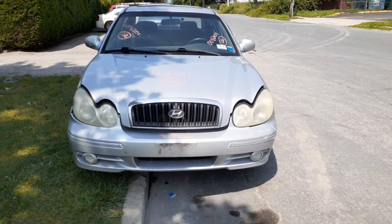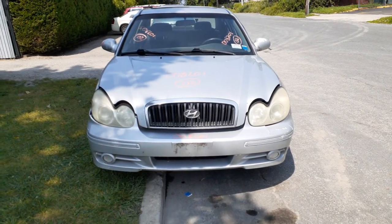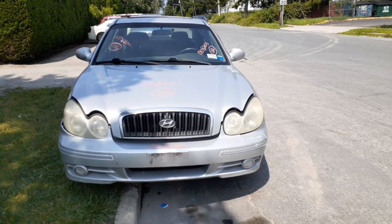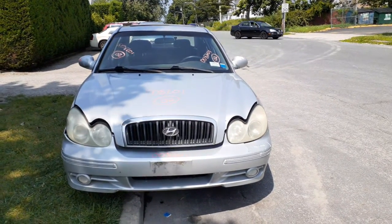Okay, newest addition to the inventory here is the 2002 Hyundai Sonata GLS V6 2.7 automatic. Stock number is 8201.